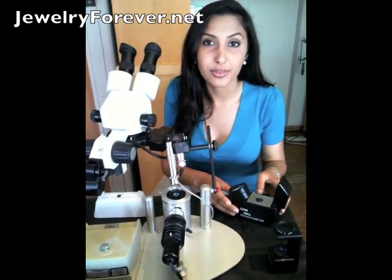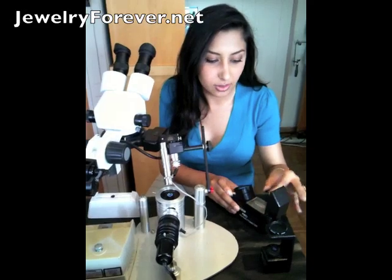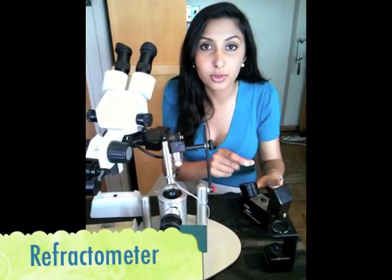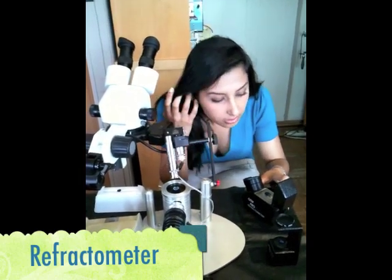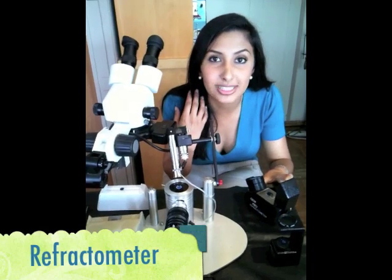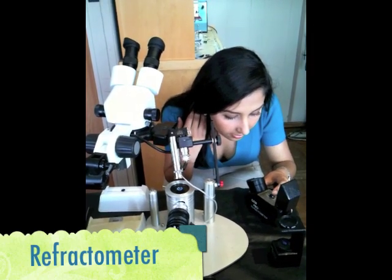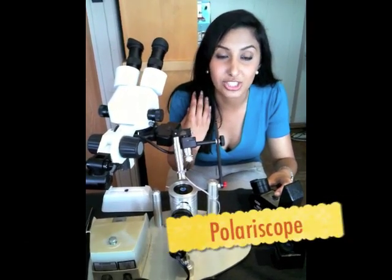First, we want to start off with the reflectometer. Using this reflectometer, you place the stone on the blank strip. You want to nod your head back and forth — there is a ruler-type device in here. With this device, you want to make sure that your stone is landing somewhere between 1.762 to 1.770. If it's off, it's either not a sapphire or not a genuine stone.